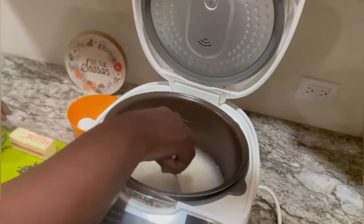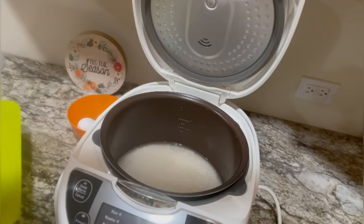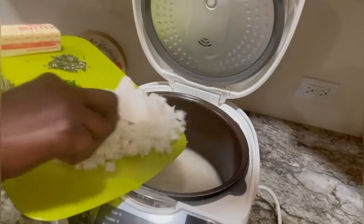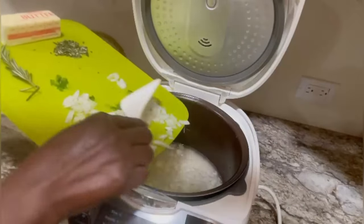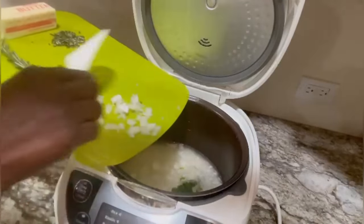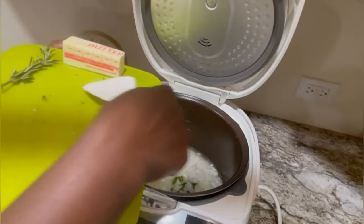I'll put it again. India corn, one pot. Goin, goin, goin rosemary, goin.